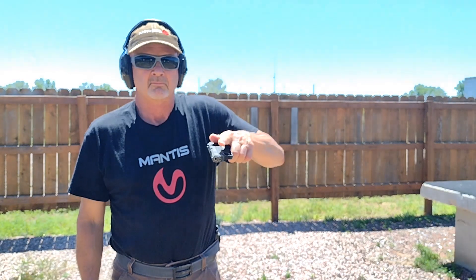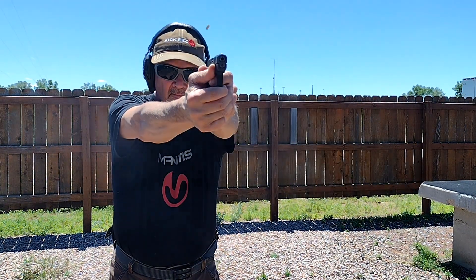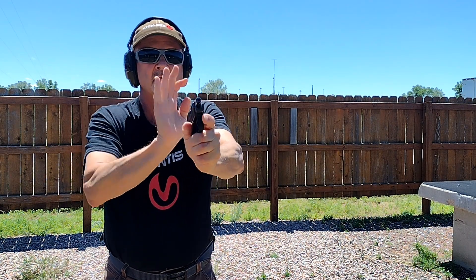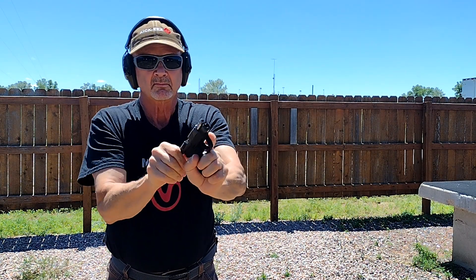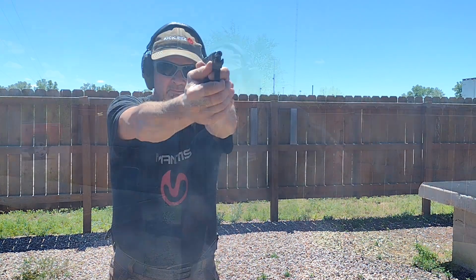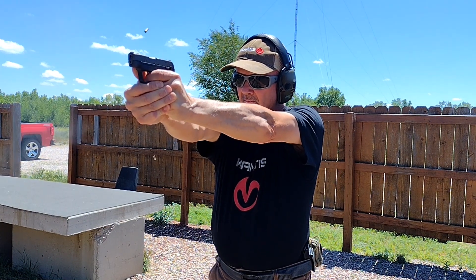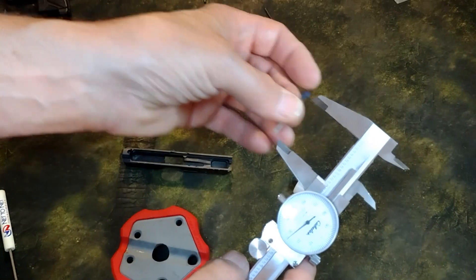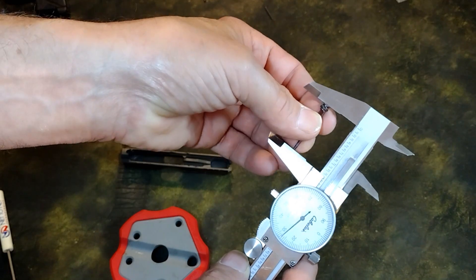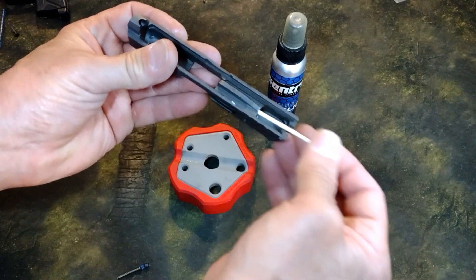Finally, another 100 rounds of Mini Mag with only one issue — the slide locked back prematurely. Looking at the video, it didn't look like I inadvertently hit the slide stop, but I can't rule it out. There were no light strikes or failure-to-fire malfunctions with either cartridge. Given that my micrometers could not detect any difference between the original and new firing pin, I suspect there may have been something in the firing pin channel.